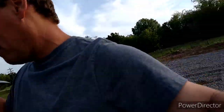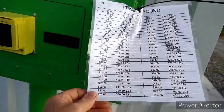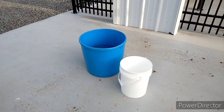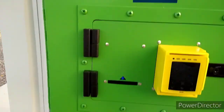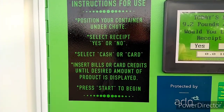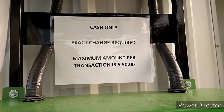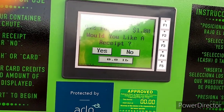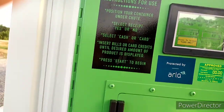I don't know how this works, but we're about to figure it out together. So we go up to the keypad and they got the prices. I got a $10 bill in my hand. $10 is 92 pounds. I don't know if that'll hold 92 pounds — it should. So let's see: exact change, all that. Instructions for use: position your container under chute, select receipt yes or no, select cash or card, insert bills or card credits — this one only takes cash right now. Press start to begin. Today's rate, 9.2 pounds a dollar. Would you like a receipt? We're going to choose no, we don't need a receipt. And then we're going to start feeding money into this thing.